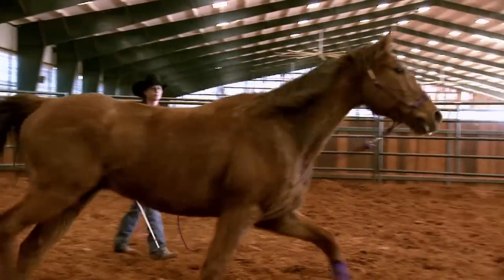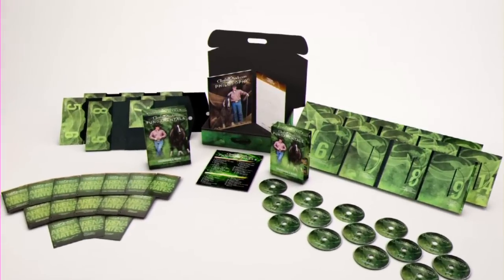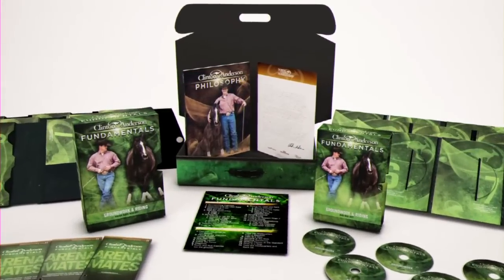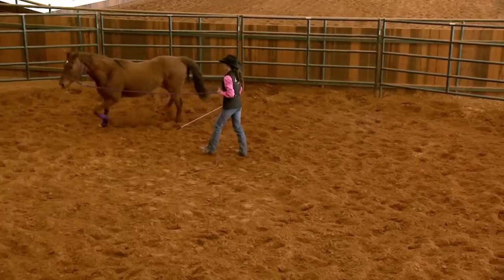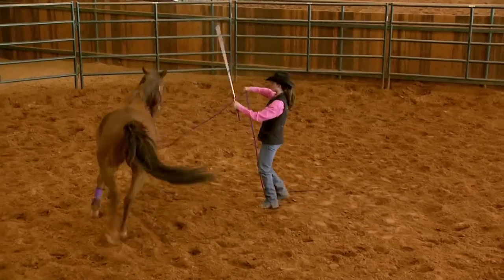I'm going to make sure that you have the fundamentals kit when you go home. My fundamentals kit is the start of the method — it's got the DVDs, the Arena Mate booklets, the philosophy book, and all the tools you're going to need to succeed with this particular horse. It's not just important that you get out there and work with him — you've got to know what to do. And that's what the fundamentals kit will do: give you the knowledge and the opportunity to use it.